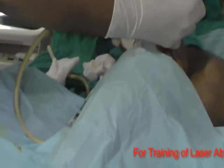After giving local anesthesia, what we do is we go in an in-plane approach.